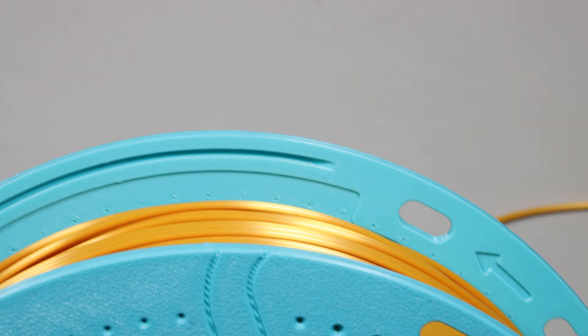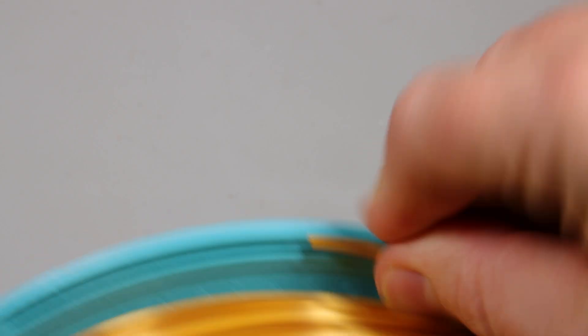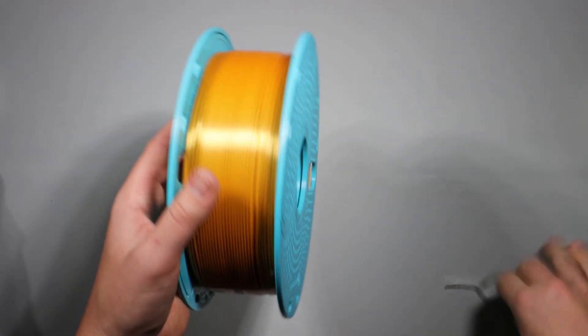Step three: secure the filament end before removing the plastic tabs. And step four: finally, you can remove all the plastic tabs.